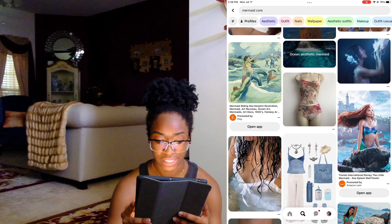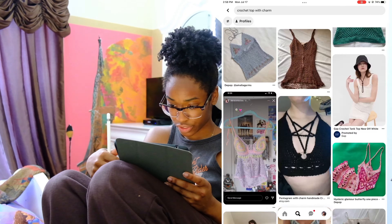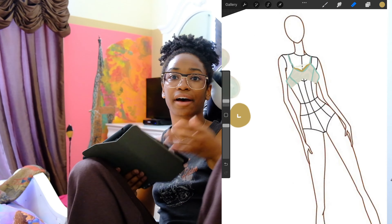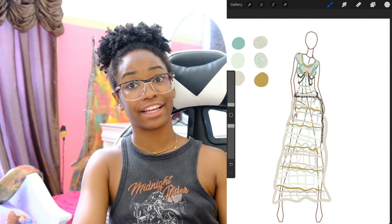So that's what I'm going for. I have Procreate open and I'm going to try to make a sketch — I usually bounce between Pinterest and different keywords. I'll come back once I'm done because this is going to take about an hour.